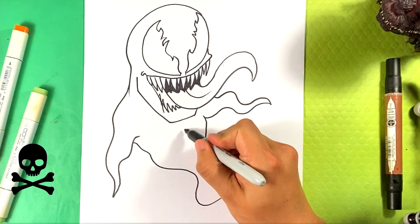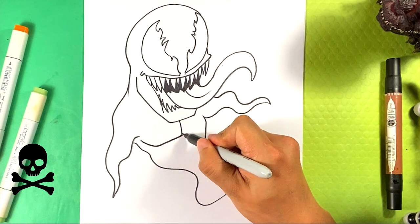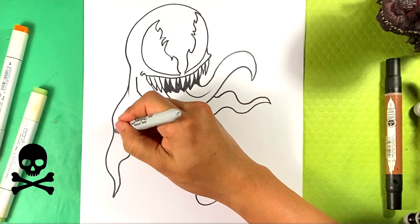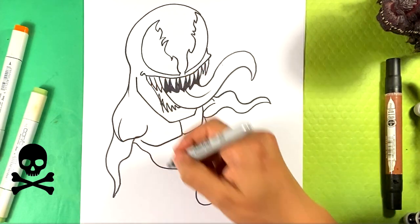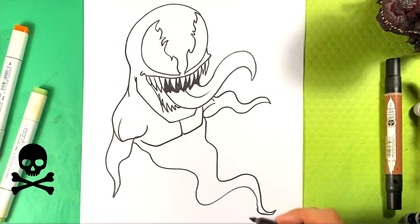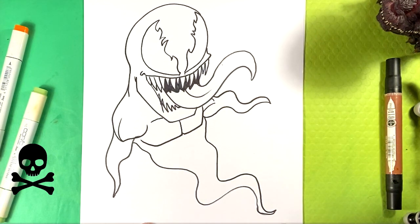We can give him a little bit of a body here — draw a line down here for the middle of his pectoralis, curve back up, down over here, curve back up. Line over here, curve, line.